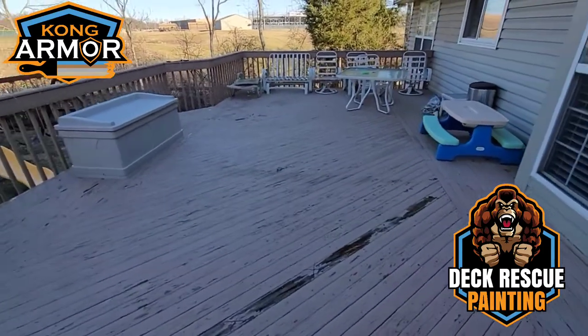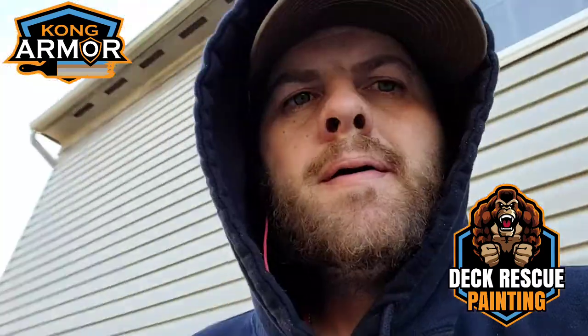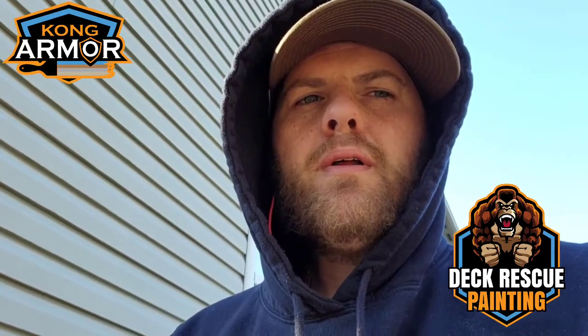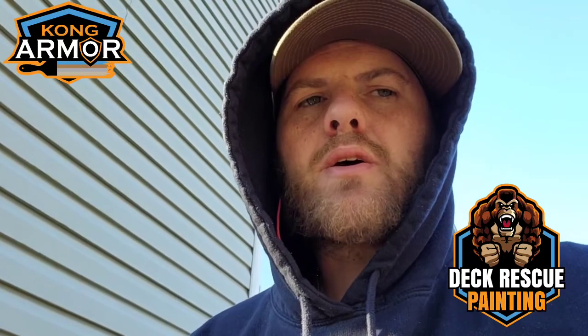Stand by for the completion of this Kong Armor — world's toughest deck armor — deck rescue painting project here in Batavia Eastgate, Ohio. I'm Anthony Ford. You can find out more about Kong Armor — the best place with the most information is always our Facebook page: facebook.com/KongArmor.